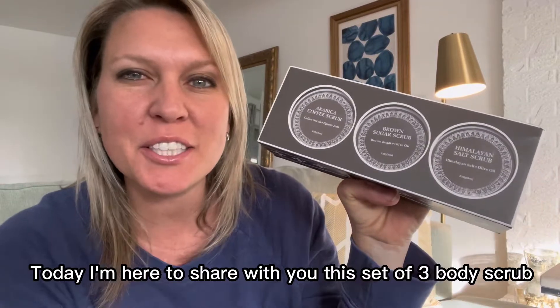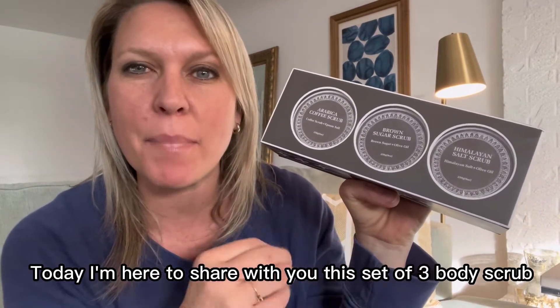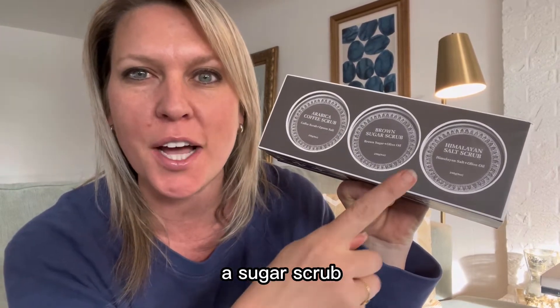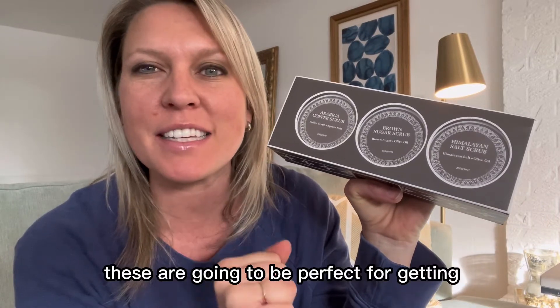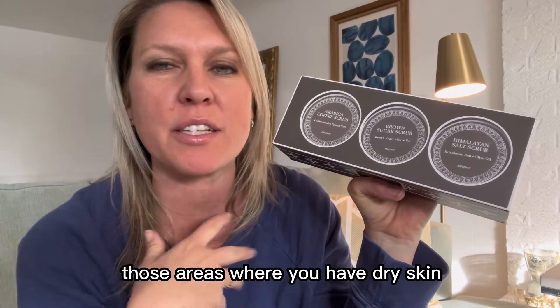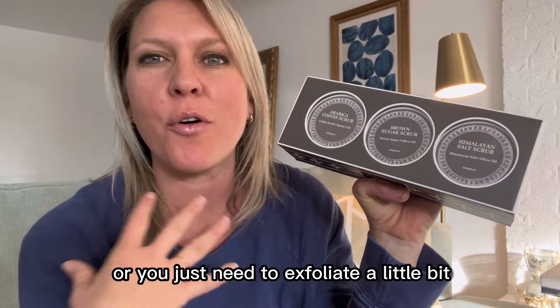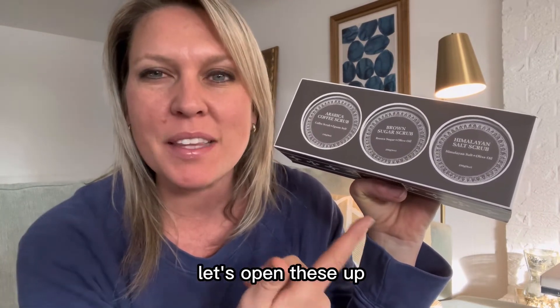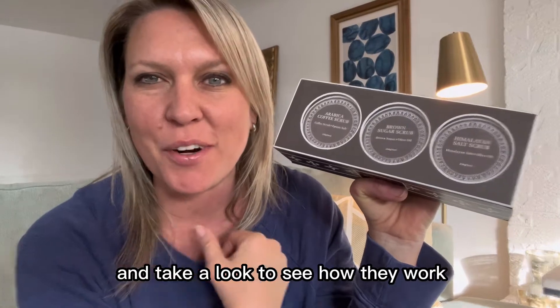Hey there! Today I'm here to share with you this set of three body scrubs. It has a coffee scrub, a sugar scrub, and a pink Himalayan salt scrub. These are going to be perfect for getting those areas where you have dry skin or you just need to exfoliate a little bit. So let's open these up and take a look to see how they work.